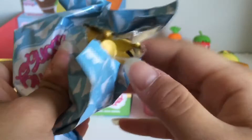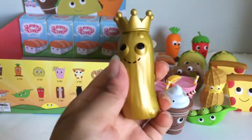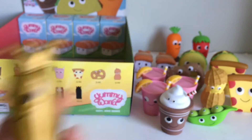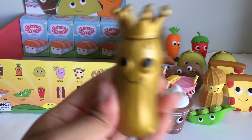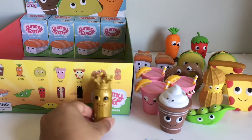Who is this one? Oh my goodness, you guys — we got the golden pickle! Here is the golden pickle, and he is the mystery one. Look at him — it's a golden pickle!